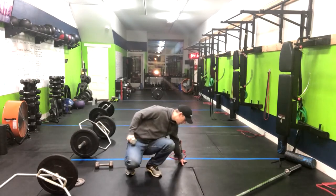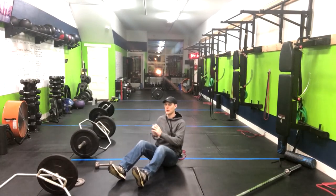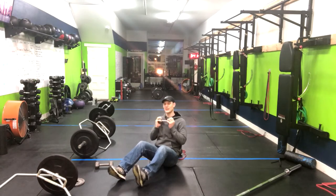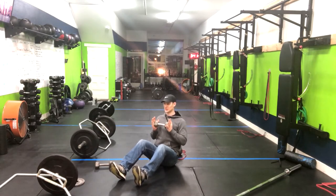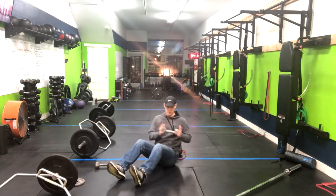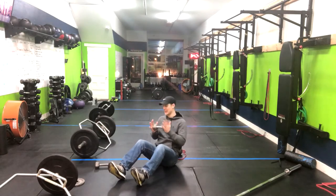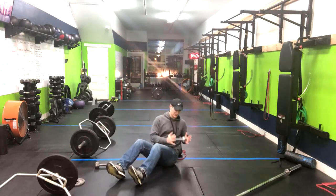You're gonna sit on the ground, and you've got a few different variations for this. One is having the feet on the ground, holding a med ball. Keeping my chest forward, my back straight, I'm twisting, bringing that weight to my hip, creating resistance and tension in my abs, squeezing my abs as I do this.